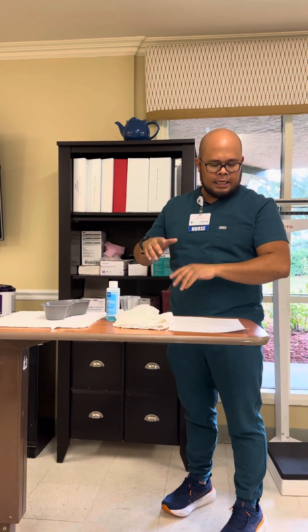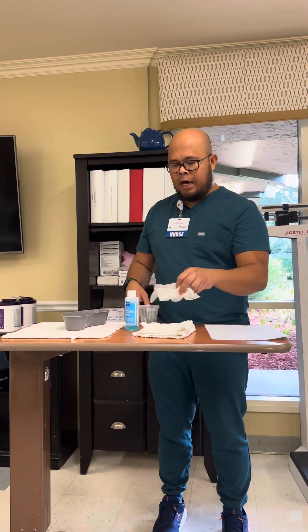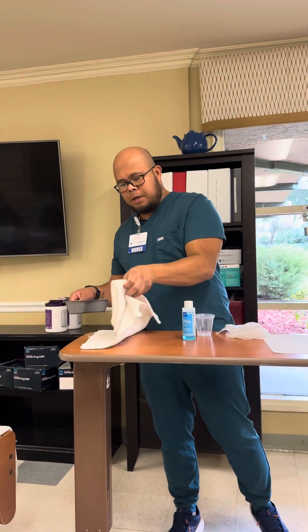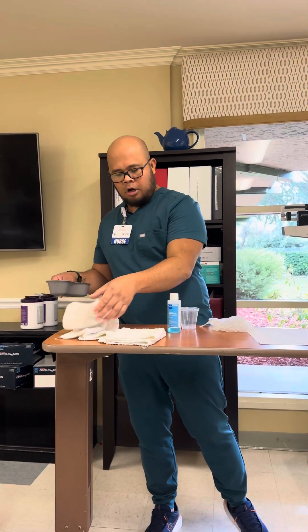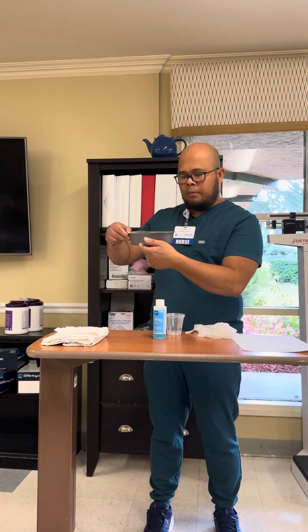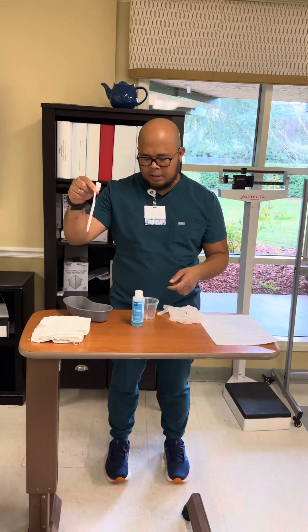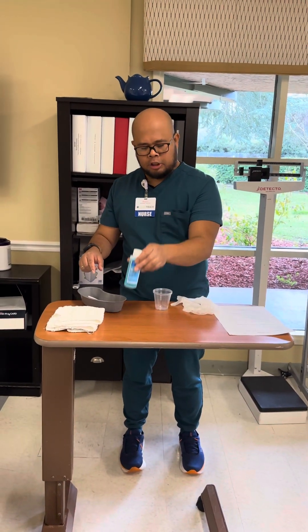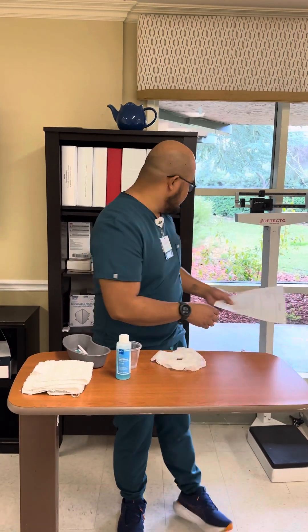Hi, so this skill is number 20, which is providing mouth care to your patients. So what are the supplies? You need to have two towels. Always bring two towels with you — just in case you drop one, you still have extra. You need your kidney basin, your toothbrush, your toothpaste, your mouthwash, your cups, and of course your pairs of gloves.